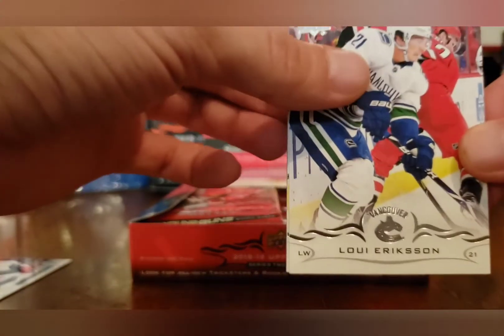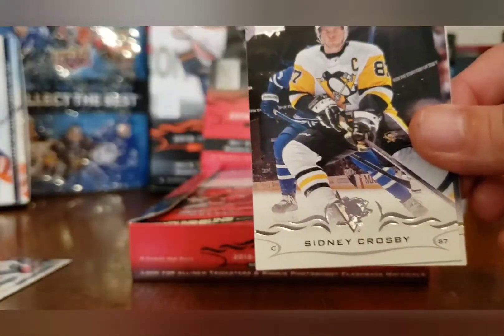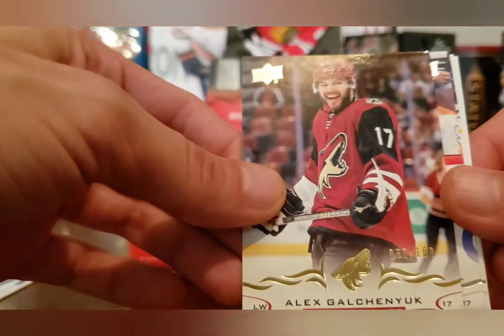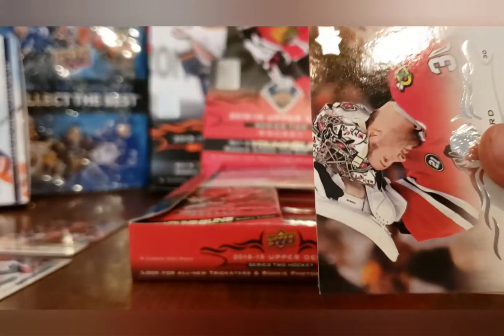Carolyn, please stop swinging your feet. Loui Eriksson, Tyler Toffoli, Sidney Crosby, Alex Galchenyuk. Exclusive base update number two — number 30 of 100 — so we'll put that up there as the exclusive hit. Jonas Donskoi, Jimmy Vesey.